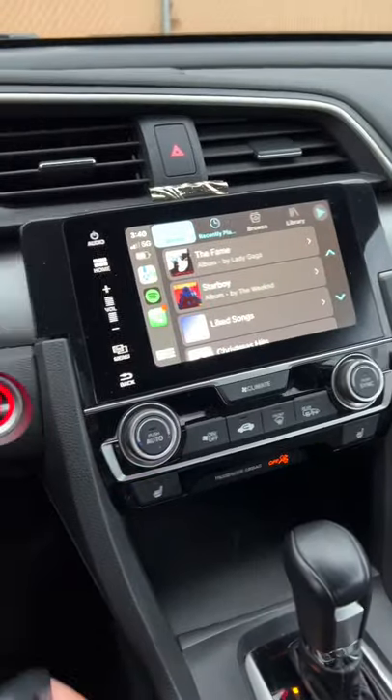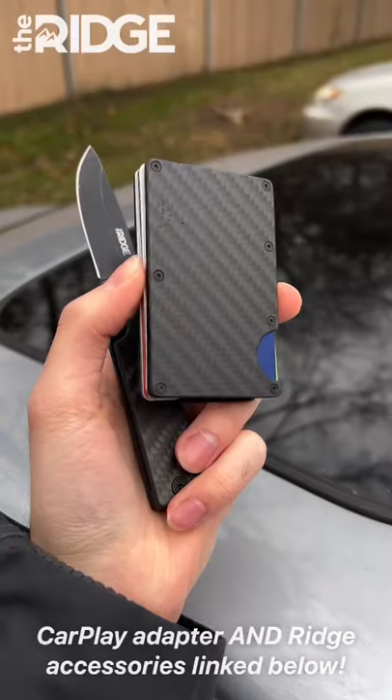Being able to just pick up your phone, put it in your pocket, leave your car without having to worry about unplugging anything — it is freedom, honestly.